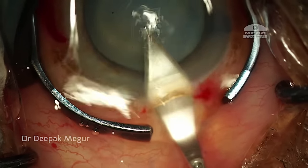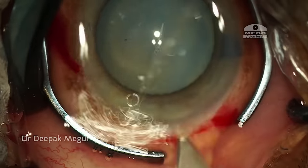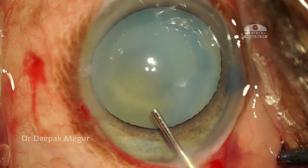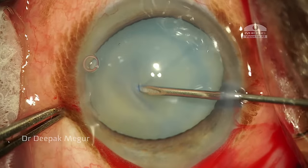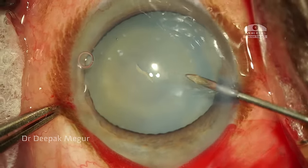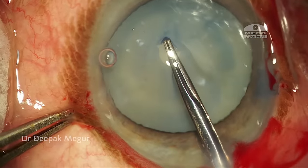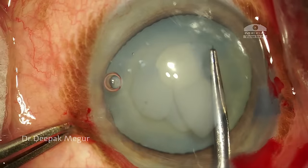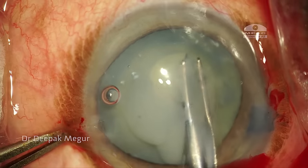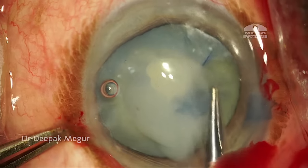This is a temporal 2.8 millimeter incision. I begin my capsulorhexis. The wrinkling of the anterior capsule clearly suggests how weak the zonules are, so forceps is the best bet in such a situation. I grasp the anterior capsule and carefully proceed, but as anticipated, as soon as I reach the danger zone, the capsular bag is moving and the capsule refuses to tear.